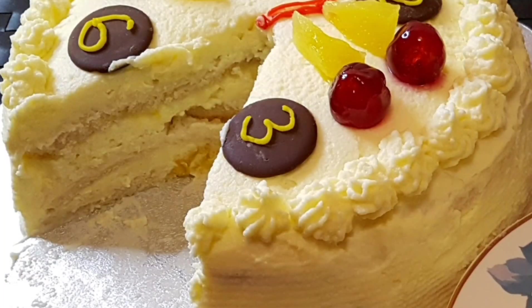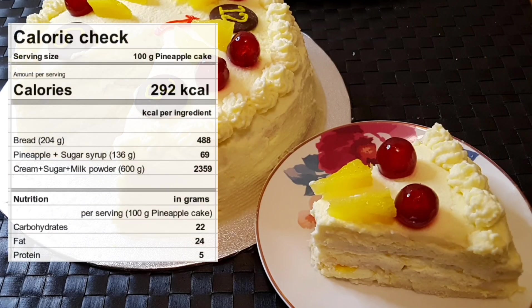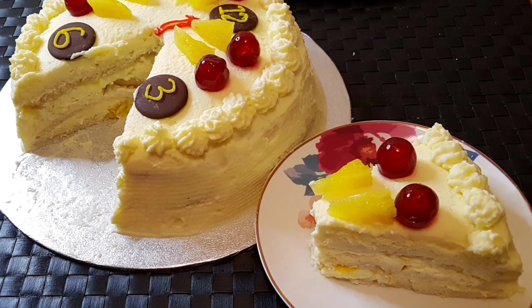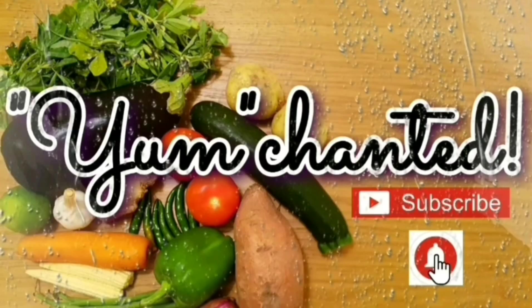Just have a bite and I'm sure you'll be lost in these luscious creamy pineapple flavors. The calorie count per 100 grams of this cake is 292 kilocalories. For more such flavorful recipes, please subscribe and ring the bell icon. Please try out this cake and leave your likes and comments. Wishing you a very fruitful time ahead — take care, bye!